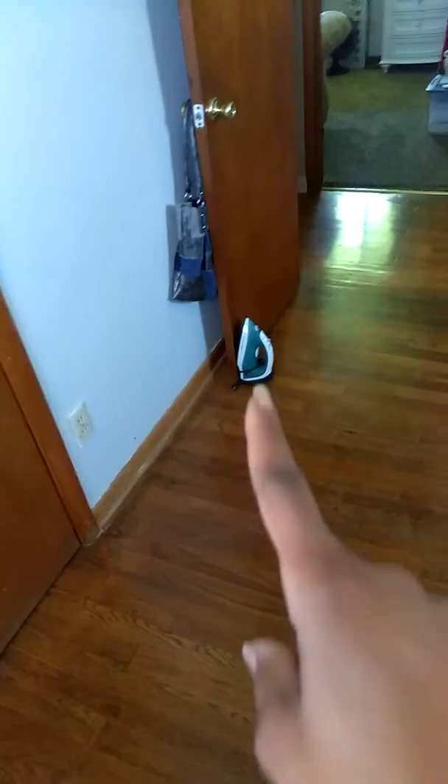I'll be back with the finished product. All right guys, I finally finished my room. Floor is clean — don't mind it, it's a door stop.